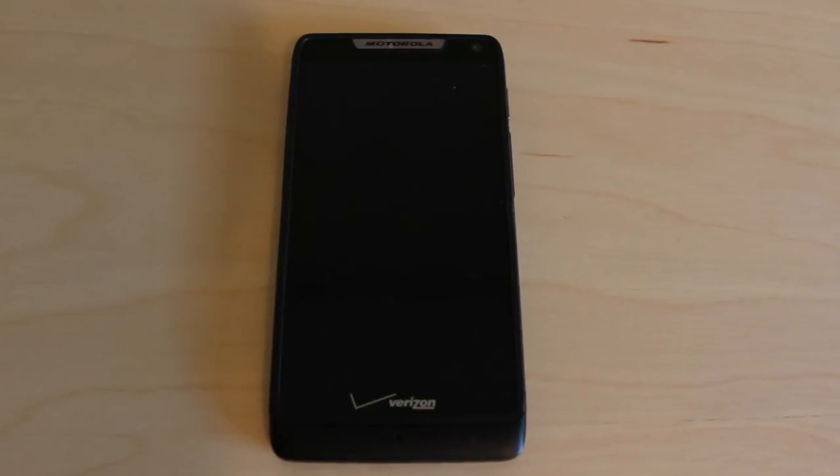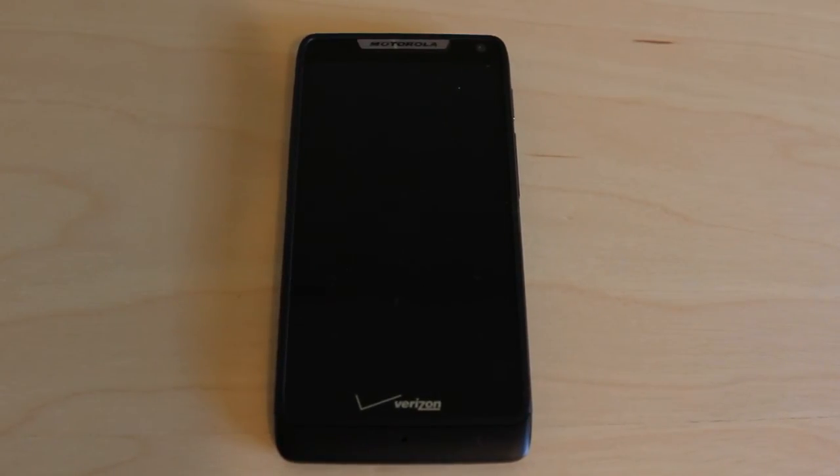What's going on YouTube? John here, and today I have a review of the Motorola Droid Razer M on Verizon Wireless. We're going to talk about the hardware, the specs, the cameras, the software, and everything else in between. So let's go ahead and get started.